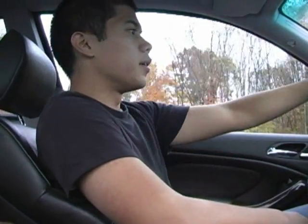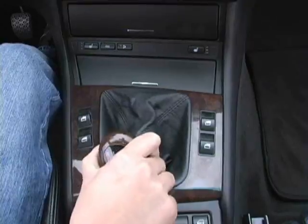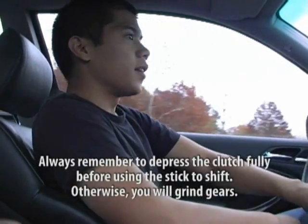So now that I've showed you first gear, it's time to show you how to upshift into second. Always the same way: just press the clutch, put the gear stick in second, let the clutch out slowly, and add some gas. And now we're in second.